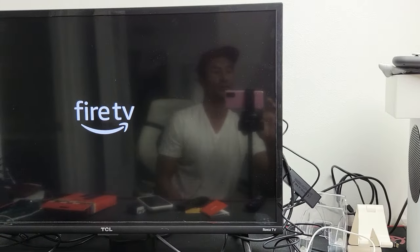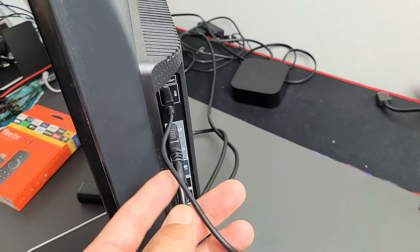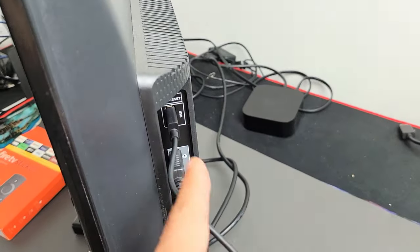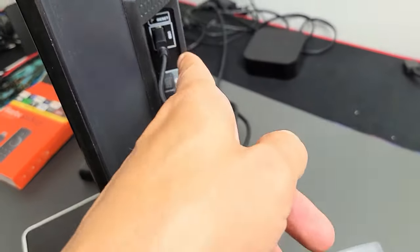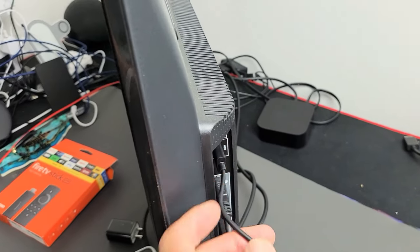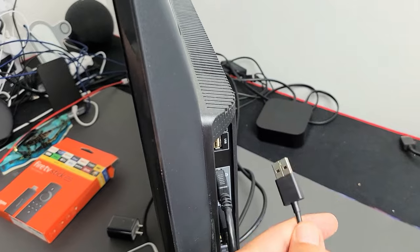The third way is we don't have to use the remote or go to settings. What you want to do is basically just unplug the power. I have my Fire TV stick here and I'm using the USB port in the back of my TV. Unplug it for 10 seconds, then after 10 seconds plug it back in.